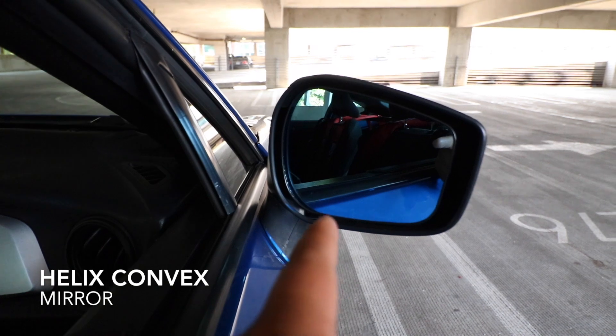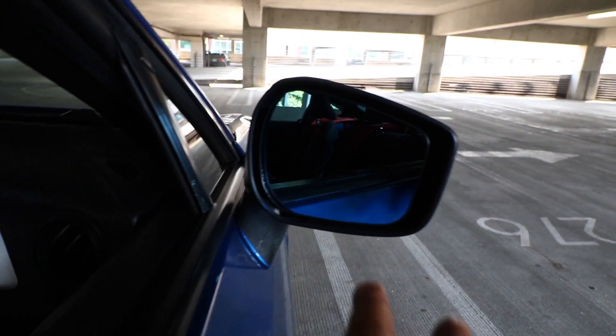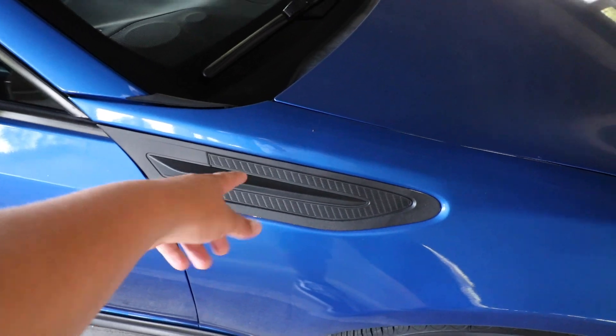Next up I have these 90-degree rearview mirrors and they help out a lot. You can't really tell right now because it's kind of dark, but they look pretty awesome. As for these side panel pieces, I Plasti Dipped those black.